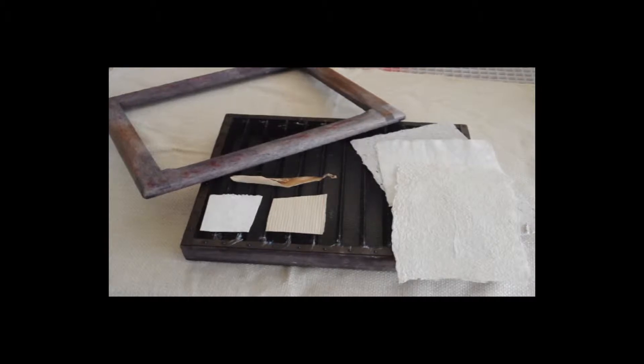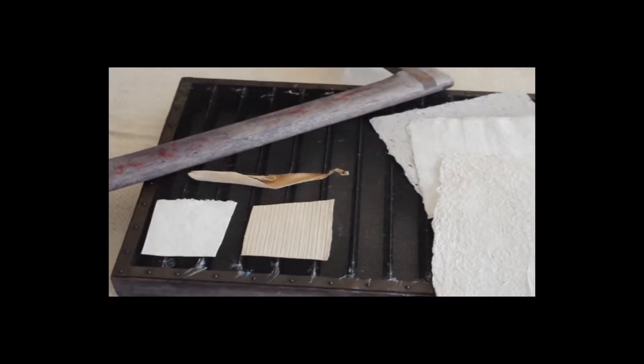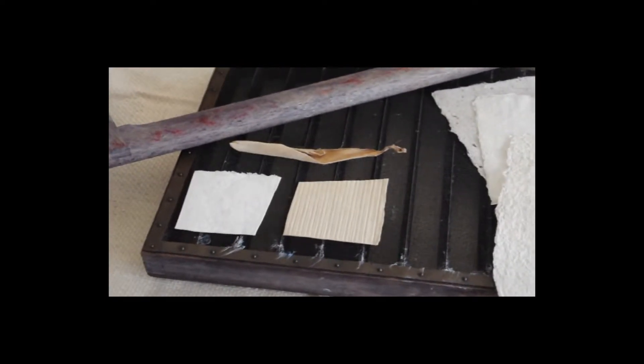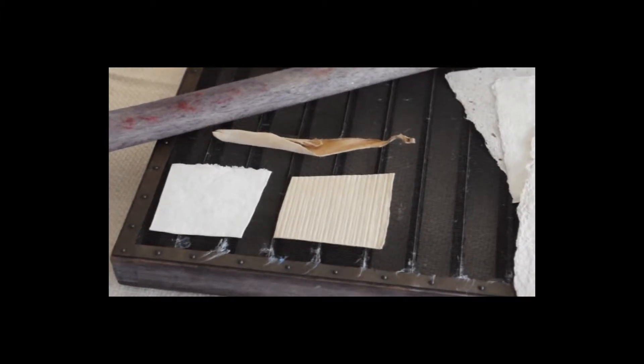Paper making was discovered by the Chinese in the first century. They would beat the inner bark of mulberry trees with rocks to make the fibers smaller. Then they would catch the fibers on a screen set called a mold and deckle, like this one.